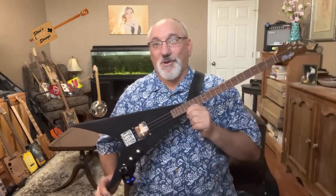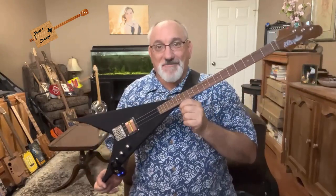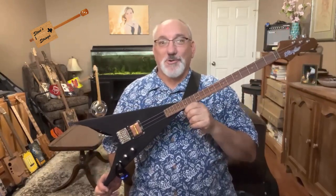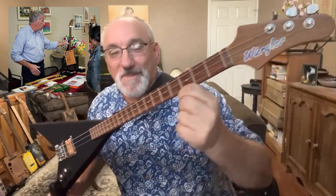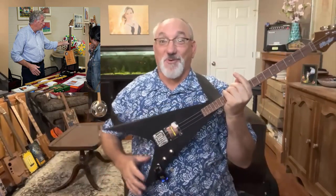Hi guys, Steve Girardi here. Welcome to Steve Strings. Today I have another build video for you, but this isn't my build. This is a build from a local luthier by the name of Stephen Wurgler. So let me go ahead and go over this instrument for you.